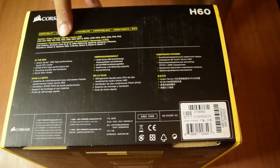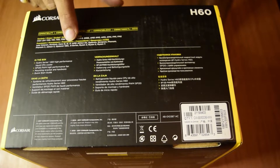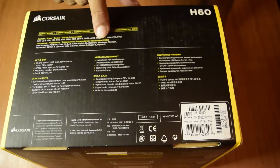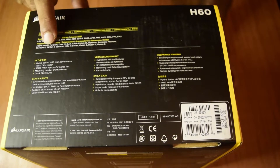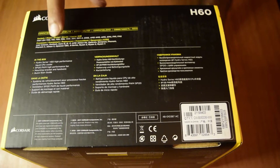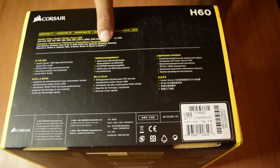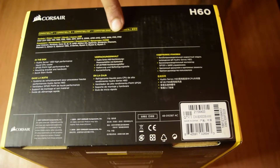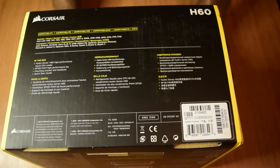The compatible processors include Intel Celeron, Pentium, Core i3, i5, and i7. For AMD, it is compatible with Athlon 64, Opteron, Sempron, Phenom, Phenom 2, Athlon 2, Opteron 138X, A Series, Ryzen 3, Ryzen 5, and Ryzen 7. I have a Ryzen 5 and my motherboard supports AM4 socket, so this CPU cooler is compatible with my setup.